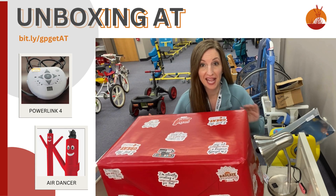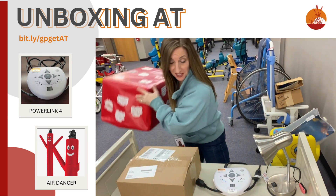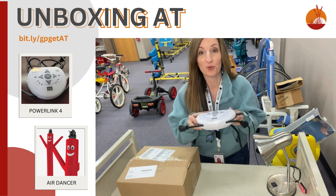Hello, Great Prairie. I have an AT unboxing within an AT unboxing. You're going to have to hang with me while I explain the first one. Okay, super exciting.